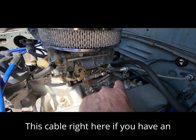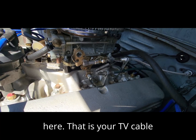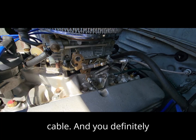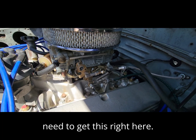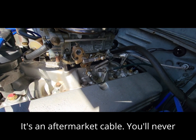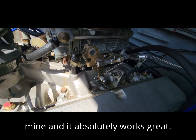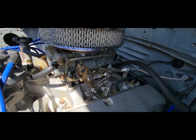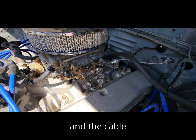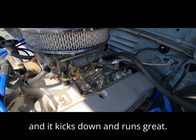This cable right here — if you have an automatic AOD, which I have here — that is your TV cable, also known as the kickdown cable, and you definitely need to get this right. It's an aftermarket cable; I don't think you'll find an original. It absolutely works great: when I step down on it, the transmission shifts perfectly. The cable activates a lever on the transmission and it kicks down and runs great.